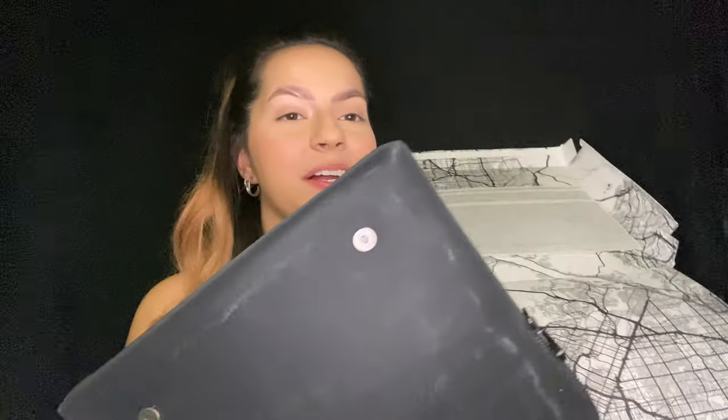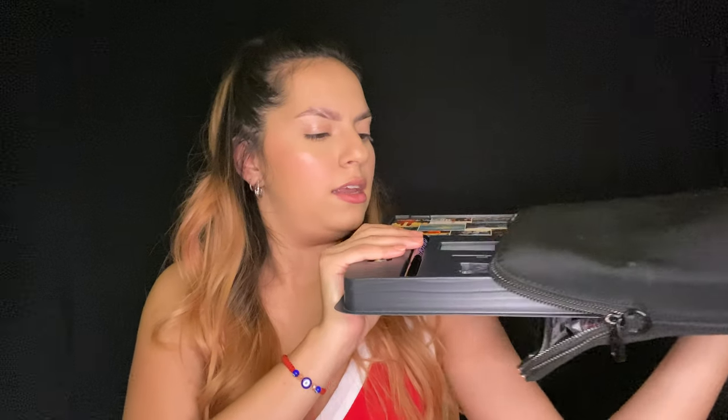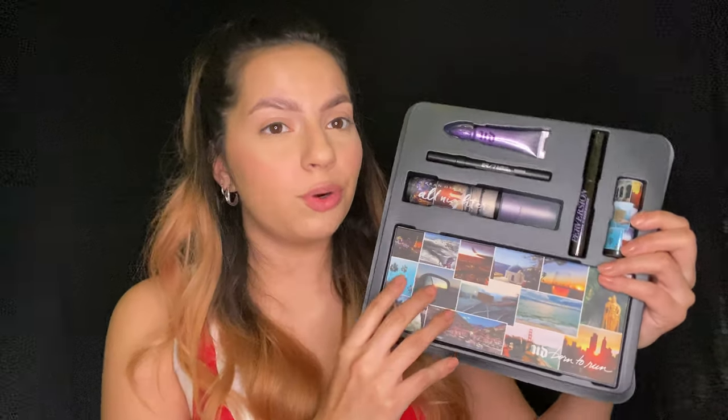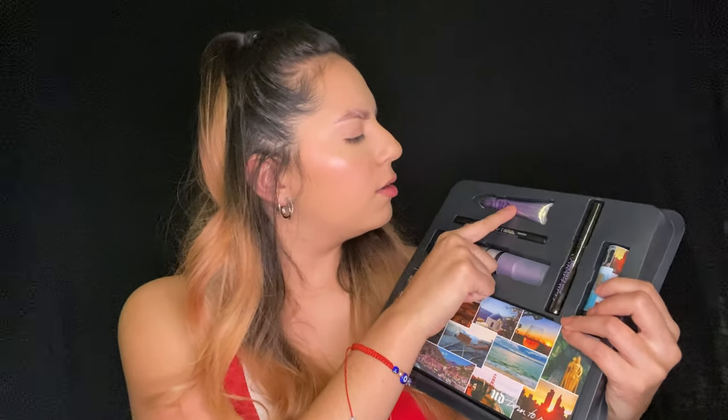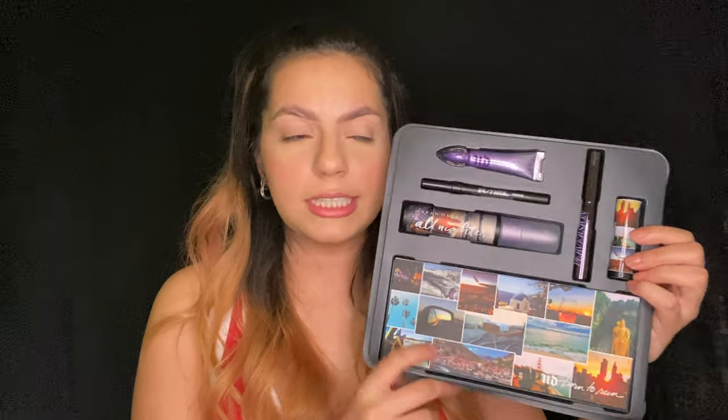Let's open her up — it's a little dirty just because I kept opening it and looking at it like 'oh I can't wait to use it.' This right here is actually a purse, and inside it comes with makeup. It also comes with this fold-out piece. In this vault you get an eyeshadow palette, a setting spray, an eye pencil which is like an eyeliner, an eyeshadow primer, a mascara, and a lipstick.